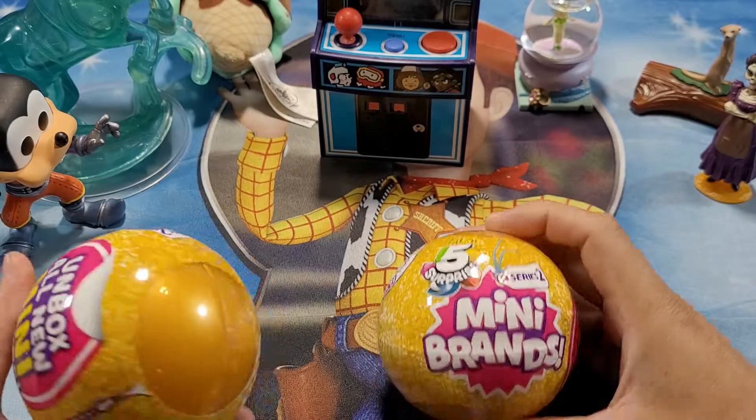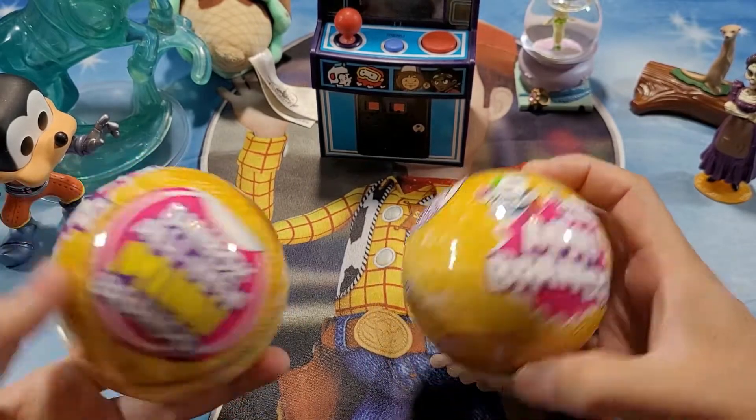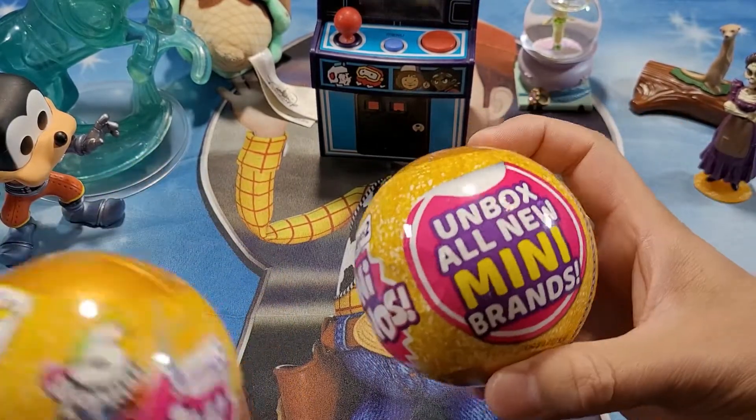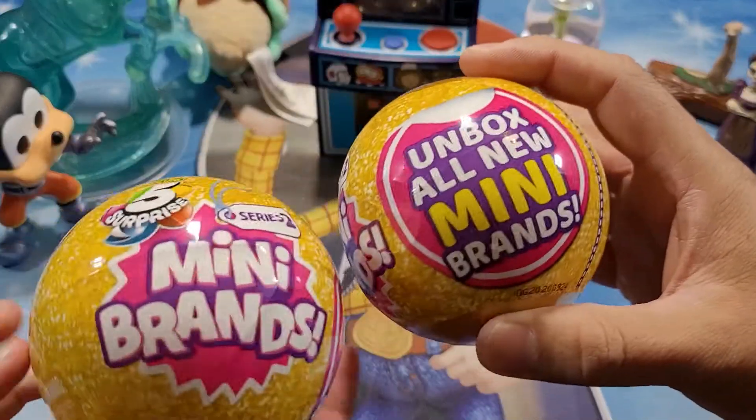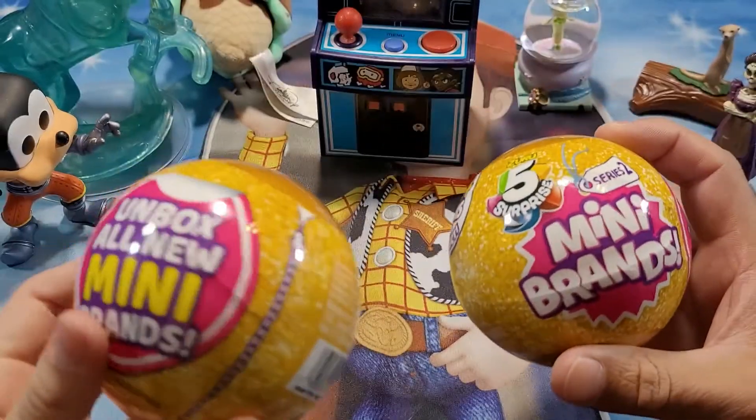What's up everyone, welcome back to Spader's Collectibles! Today we're going to be unboxing these little Secret Mini Brands — yes, Mini Brands.